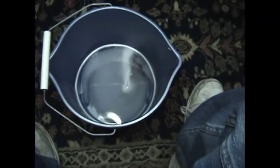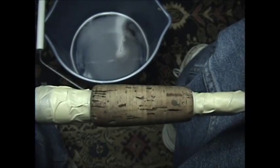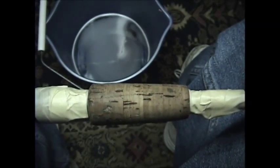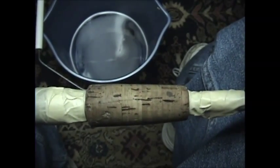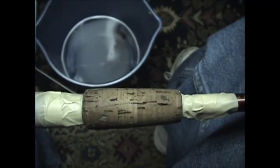I'm going to do this in a bucket just because it's going to be easier for me to film today instead of taking it over to the wash tub and setting that up. So that's why we're going to do it in the bucket. You can do it in the wash tub, you can do it outside by the garden hose — whatever works for you.